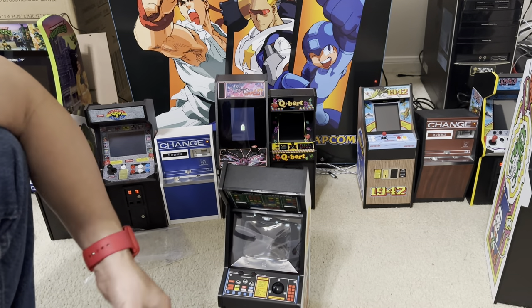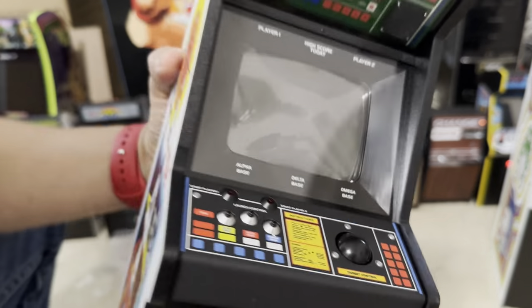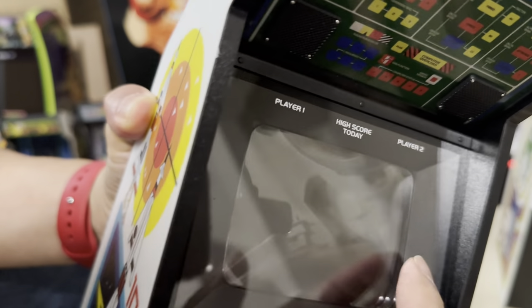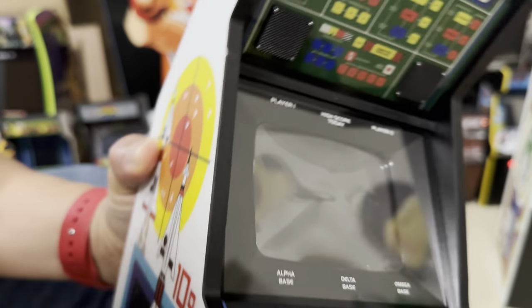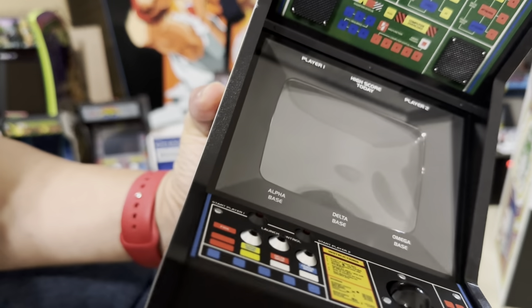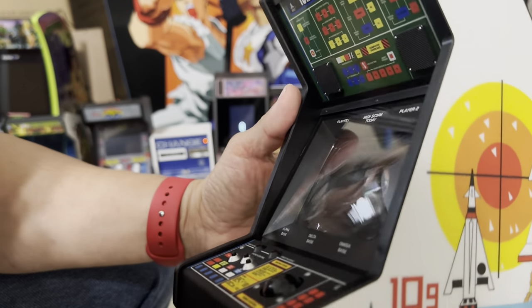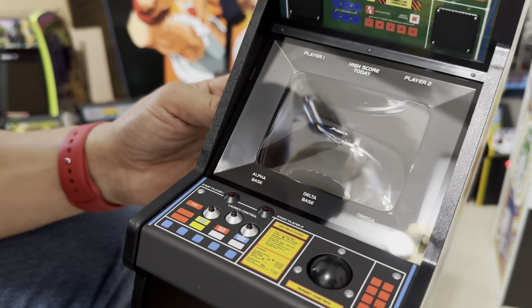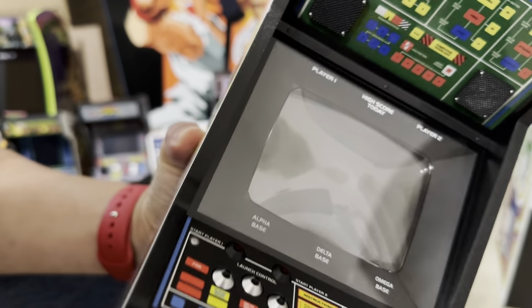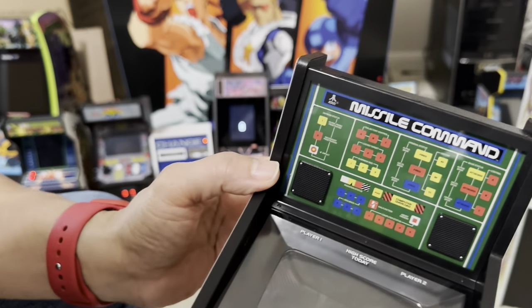We're gonna peel this off. It looks like they added a screen on top of this to make the Missile Commander more like the original - this top screen right here on the front. So this screen right here is the one that makes it look the way it is. The one in the back is a regular LCD. Actually, let me take that back - the front of the screen is just a regular plexiglass or plastic. The one behind it is the one that's made special.